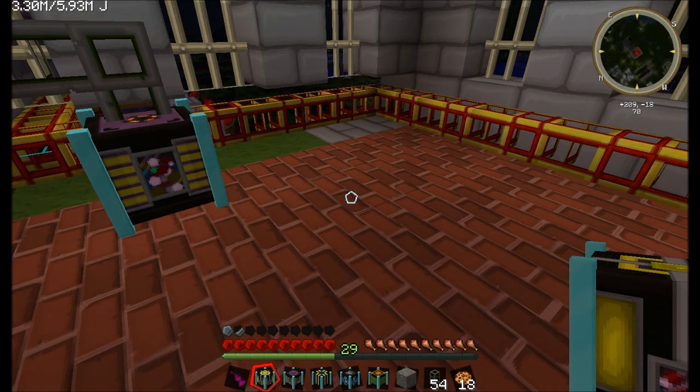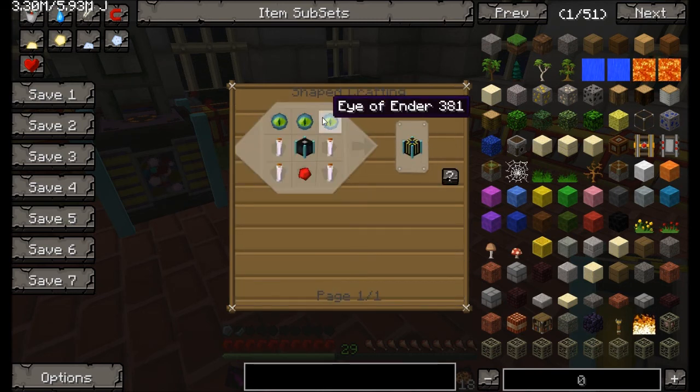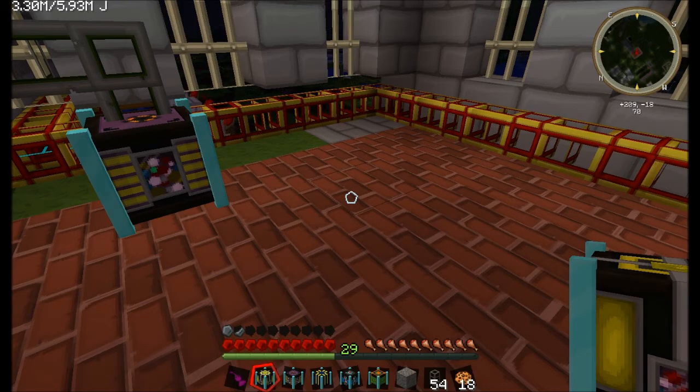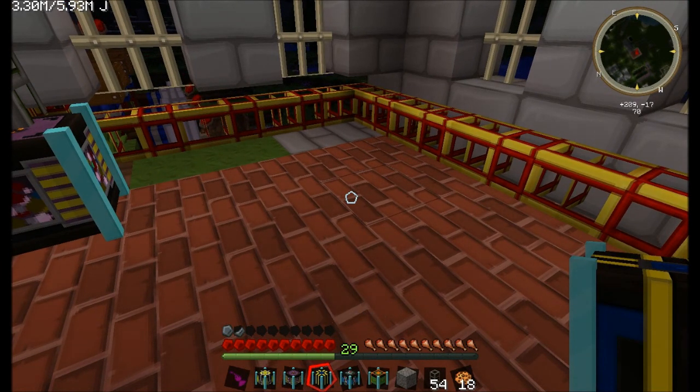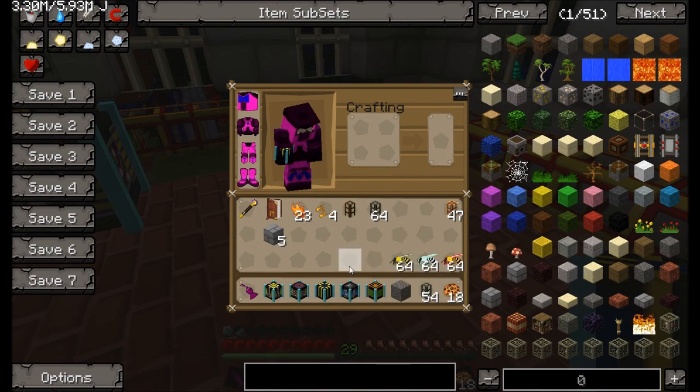The replicator — right, replicators. The replicator, which is this one. If you can hear banging, I'm sorry. The neighbor is a bellend — that's possibly the nicest word I could use. There's not a time where a hammer doesn't hit something in that house. It's a bit annoying, but hey, what are you going to do?